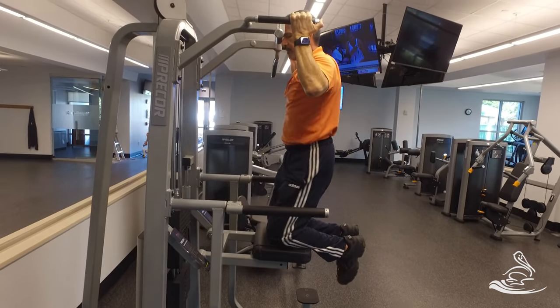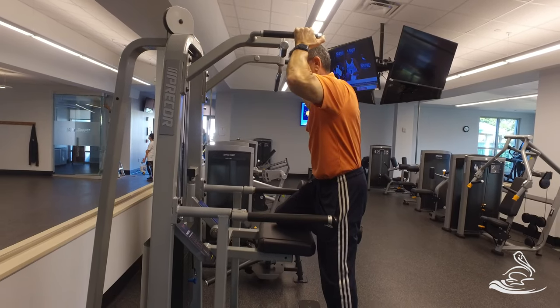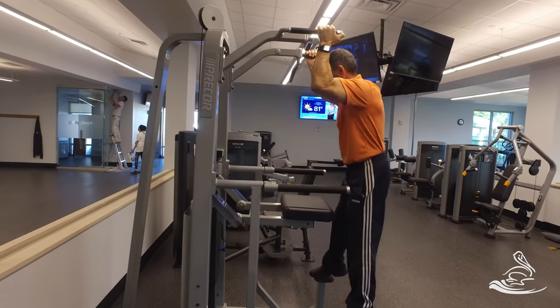When you are done, you want to end up up here. Then step on the pedal one foot at a time — you are still holding on — then the bottom pedal.